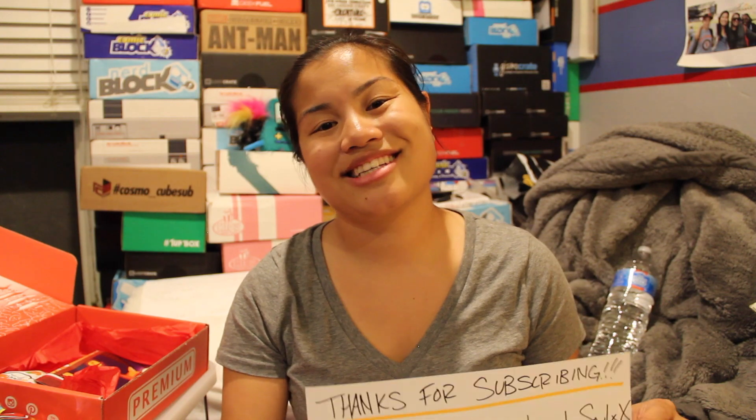I guess this is time for my thank you to subscribers page. If you subscribe to me and you don't have your subscriptions private, then you'll get onto my thank you to subscribers page. I definitely need some more people to subscribe, so definitely go on there and subscribe. Alright, thank you guys so much for watching. Have a great night. Talk to you guys later. Bye.